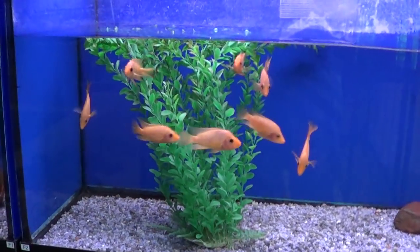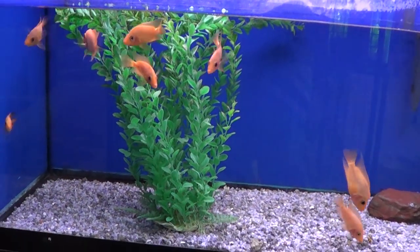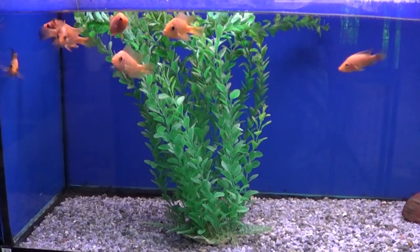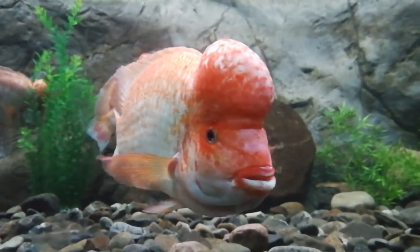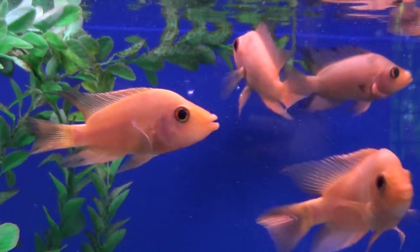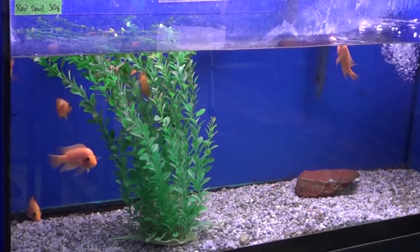Next up we have some red devils — also in a 90-gallon tank. They are not very big yet. For those of you who saw my video from last week at the Aquarium of Quebec, I showcased some adult red devils. Their shape will change a lot over time and they can get pretty big. Next to all these fish, I have added some fish to my hap selection that I already had. I sold a lot of them so the aquarium was starting to get a little empty, and I added new fish because that's what I do — I get new fish, I play with aquariums.